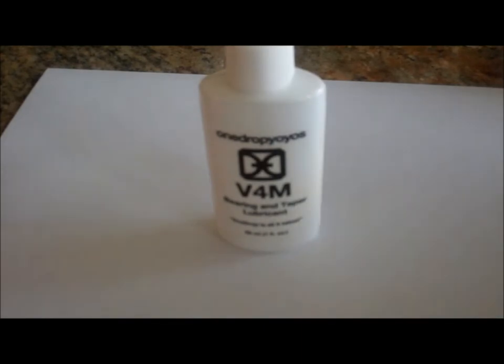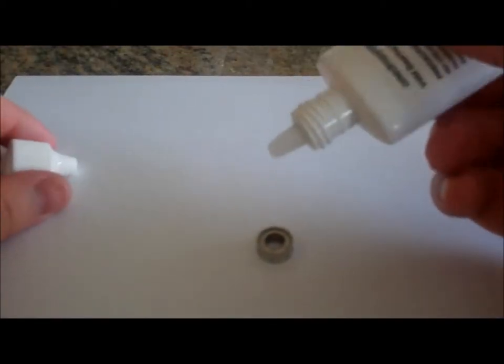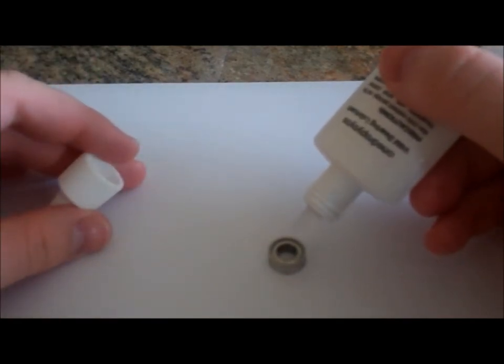Starting off with the OneDrop yo-yo lubricant. I'm going to use this on a Dif-E-Yo concave bearing. I don't usually lubricate these bearings, but in this case I'm going to — we'll say this one has a crack or an imbalance in the retainer or something like that. You can see that there's already a drop formed, and that's it. Boom, done. One of the most amazing and easy applicators ever. One drop is all it takes.